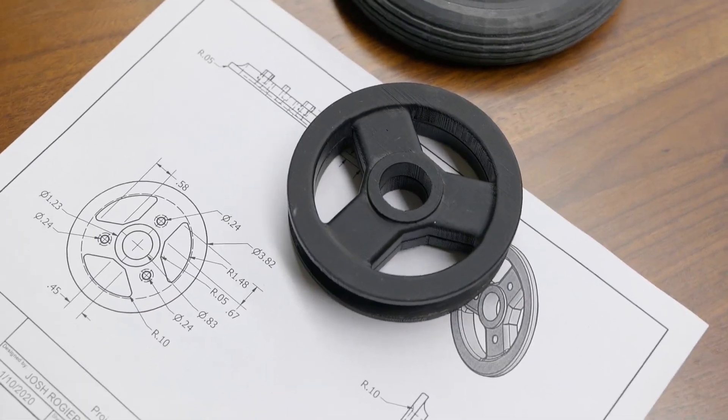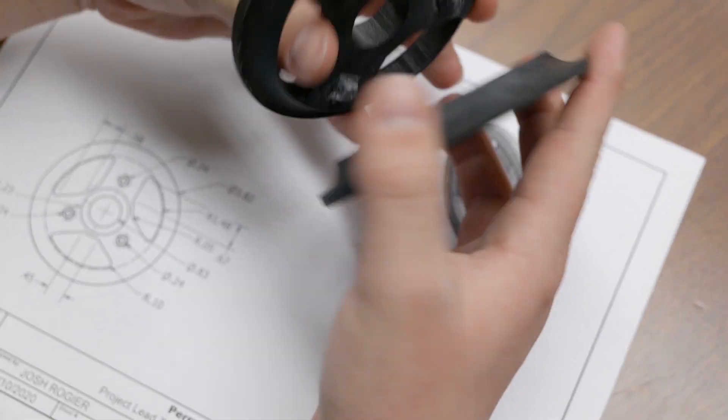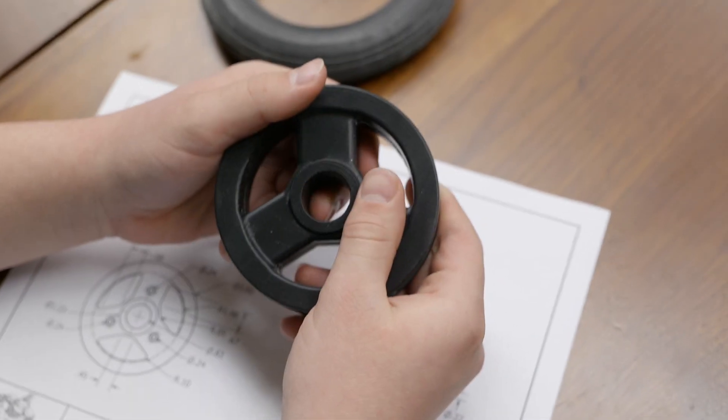Here are my CAD drawings for the next variant of the Hyperwheel rims. The Hyperwheel rims will attach in two parts, where an adhesive will be added to make them incapable of coming apart.